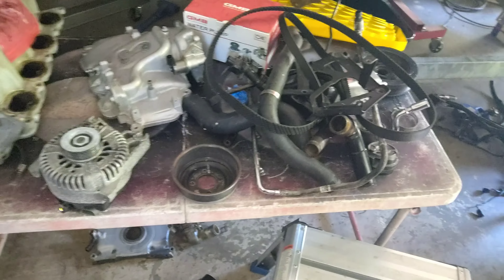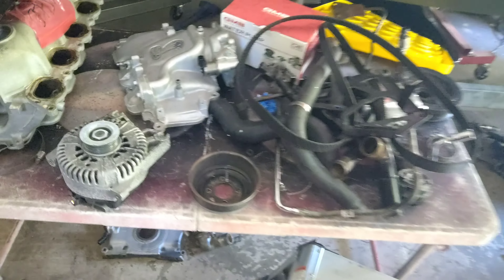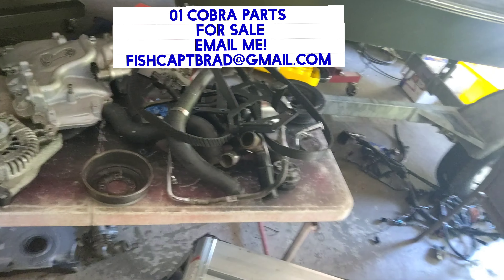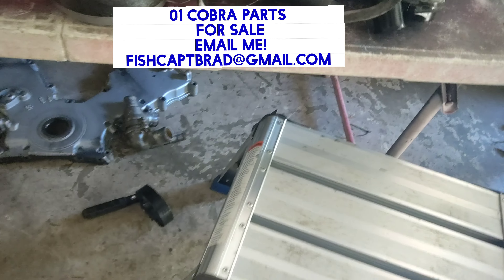We have a whole lot of '01 parts and they're all for sale. The alternator is getting ready to be taken back to be exchanged for a new one — it is new, still under warranty, and it seems to have had some kind of problem. Looks like that front bearing is going out. And here is a brand new water pump, still under warranty.